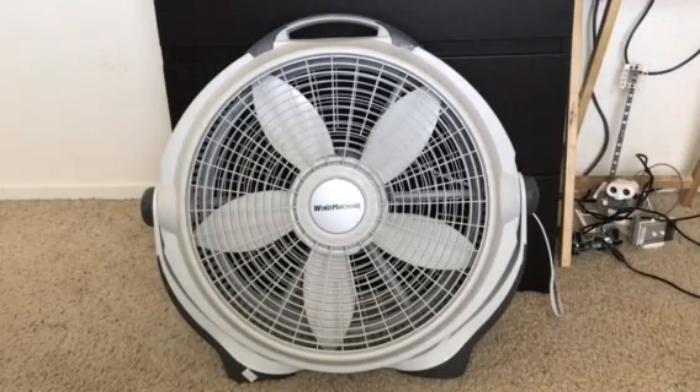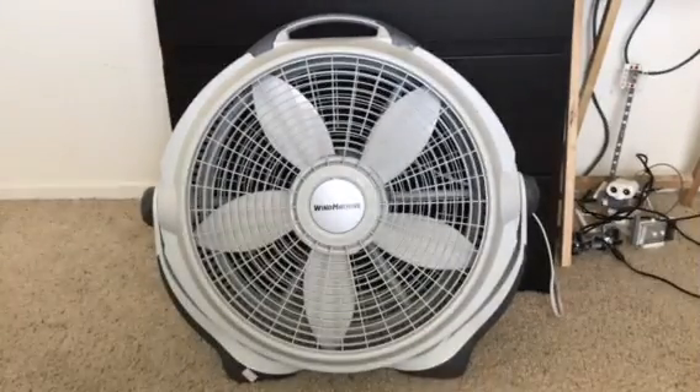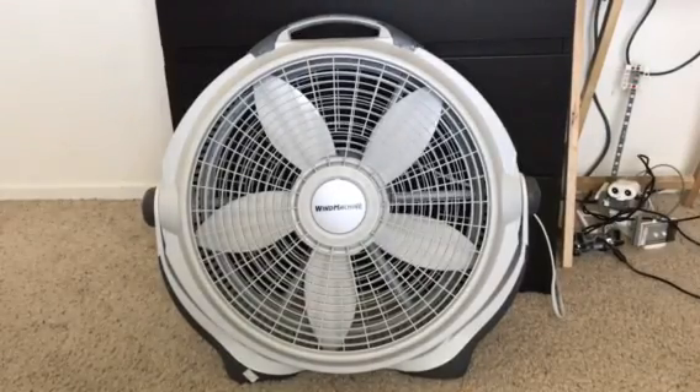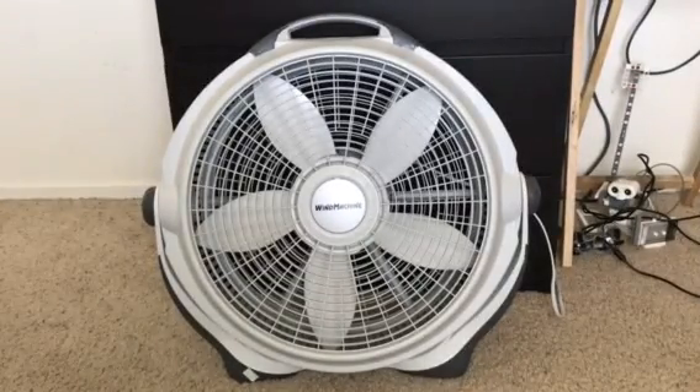This is the third fan in this house — the Lasko Wind Machine fan. Not sure what the model number is, but the model number will probably go into the title of this video. This is a pretty modern fan; I think you can still find these pretty much everywhere.